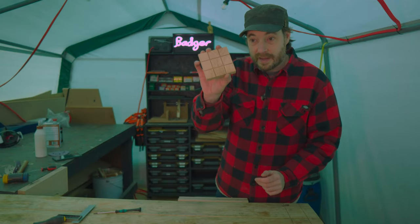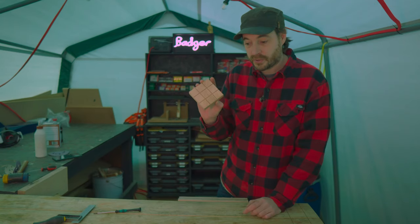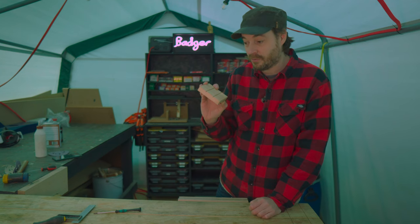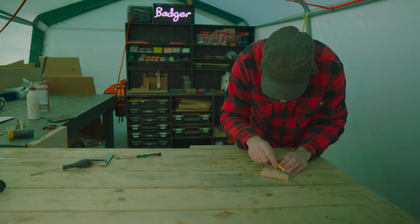That worked great — I'm amazed how well that worked. Now for the actual noughts and crosses pieces, I'm going to use dowels instead, and I need to drill holes in them, so the next job is just to mark out the center point of each of these grids.